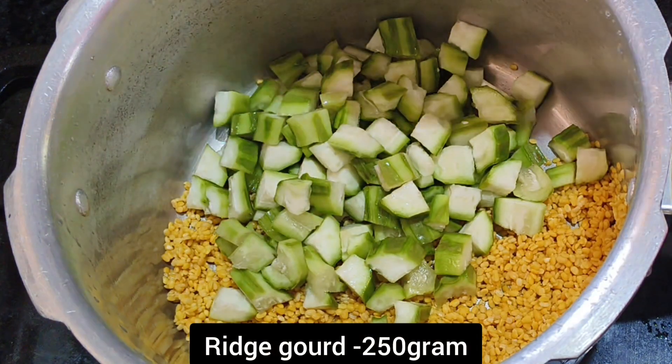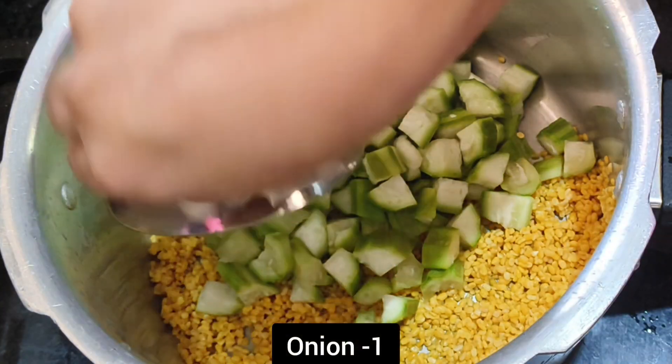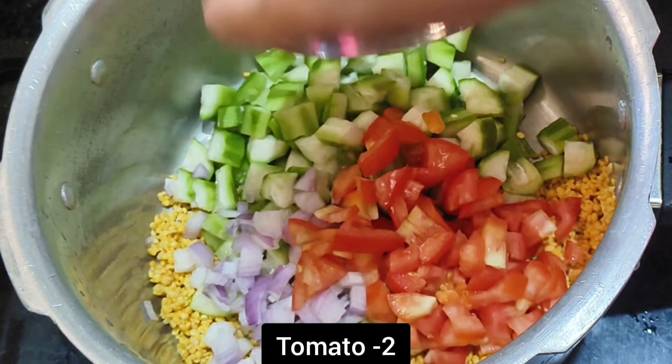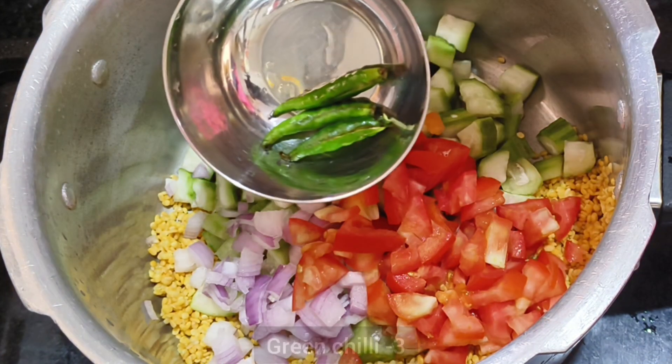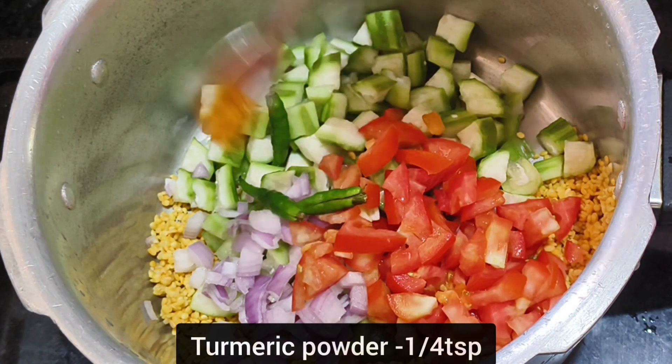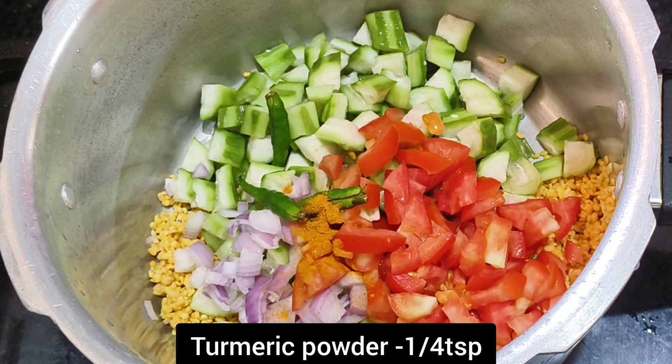Let's start with the video. 3lbs, 6lbs off, 6lbs, 7lbs, 8lbs.